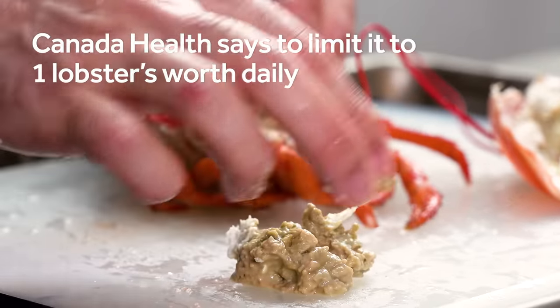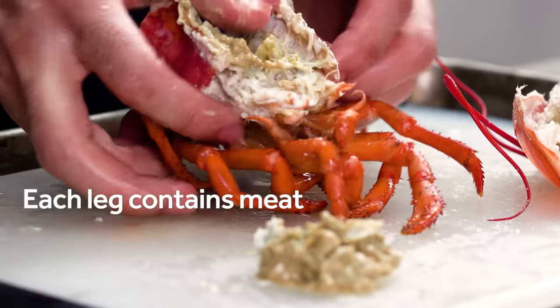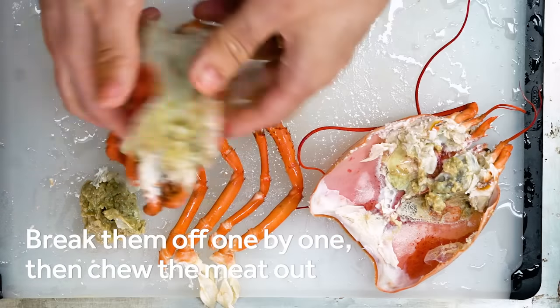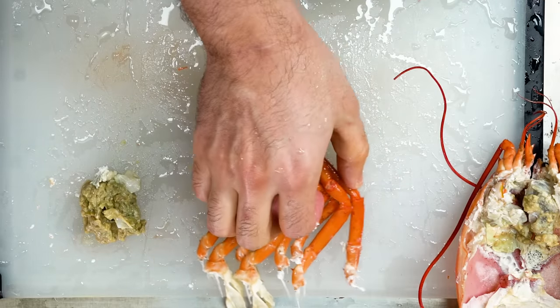But it comes with a warning — I continue to eat this stuff, but you should decide for yourself. The lobster's legs are another part worth eating. Snap each one off, then use your teeth to chew the meat out, almost like you're pushing toothpaste out of the tube. Mmm, lobster flavored toothpaste.